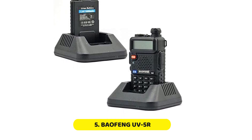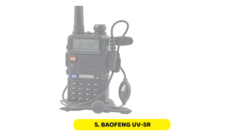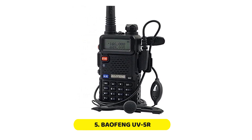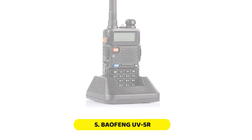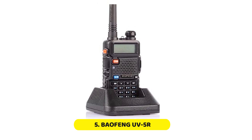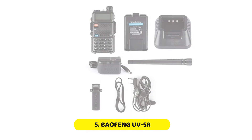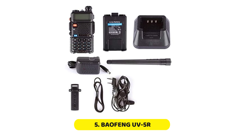The dual-band product can operate at frequencies 144 to 148 and 420 to 450 MHz, and has a 128-channel memory that allows you to lock in your favorite channels. Although it doesn't have many extras or frills, the product is easy to program. The backlit LCD display makes it easy to read in different levels of light and darkness. It can also last a long time on one full battery charge.